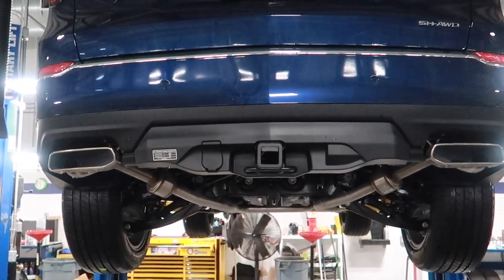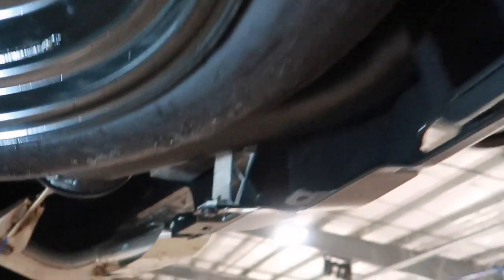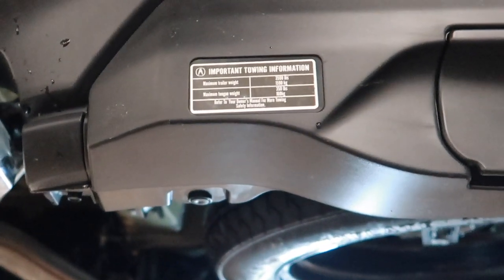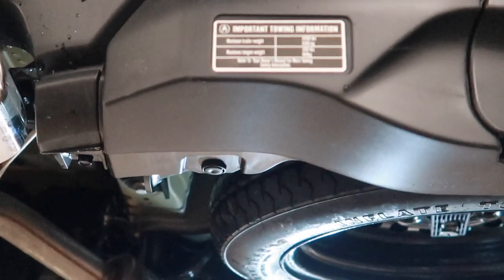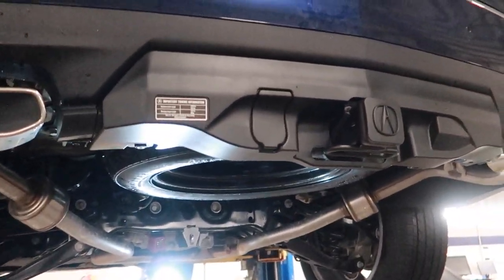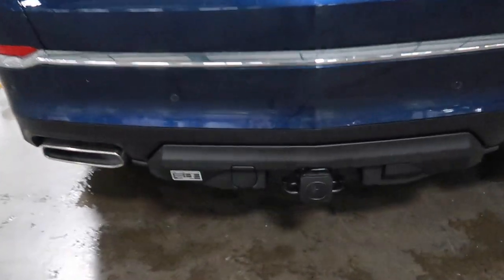The last step is of course reinstalling the spare tire — you can see it clears the hitch no problem. You cannot have a full-size spare with any hitch. Here's the cutout for the power plug and a little door for it if we decide to go that route. The tow ratings are 3,500 pounds or up to 5,000 with the cooler, and this has a tongue weight of 350 pounds, which is pretty good.